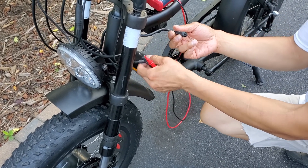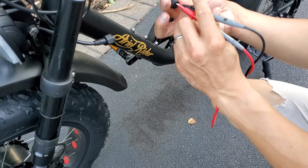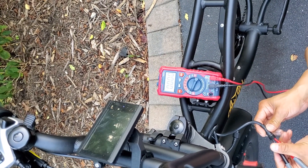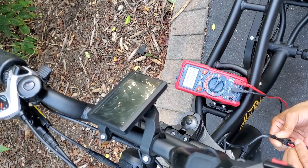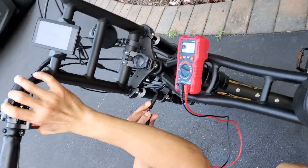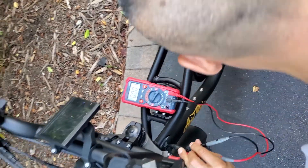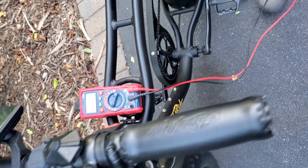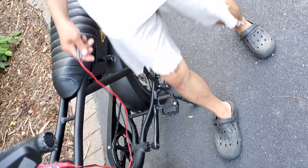This connector goes to the front motor, and this one goes to the light — it won't get any power, I don't think, since the unit isn't on. Let's switch the probes and check. Nothing. Do you want to turn it on and see if we get continuity? Everything is on, the battery's on, I'm holding the button down... nothing. We're pretty stumped.